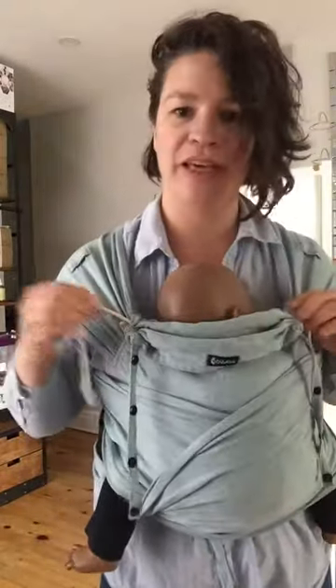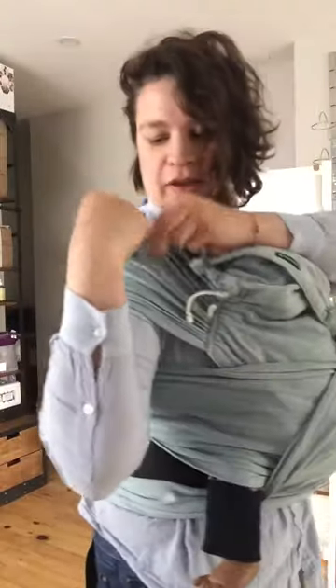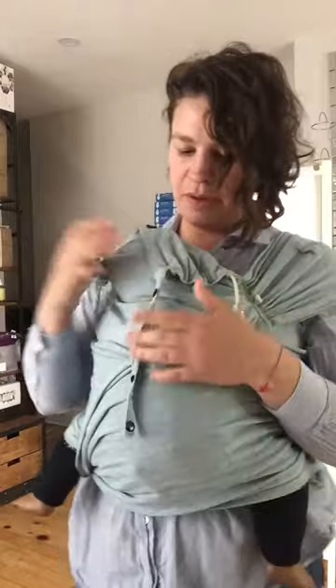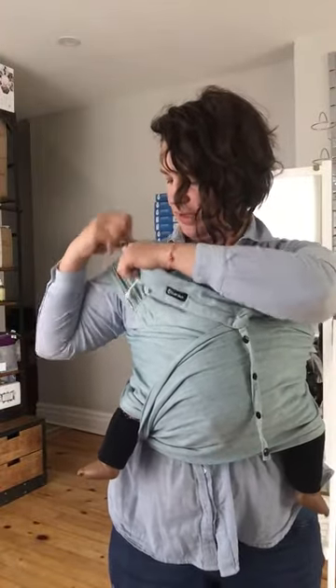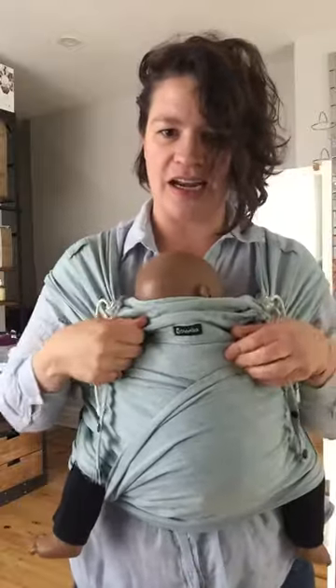Now this here is the hood. If I fully release these, what I have is a nice full hood. If baby's sleeping, I like to just do the back — you tuck it through here and back there. Now my baby's head is supported, but I still have a line of sight to my baby's face. If you don't want to do that, you could just wear the hood fully down. You can also go like that, and this makes a little kind of neck support pillow.